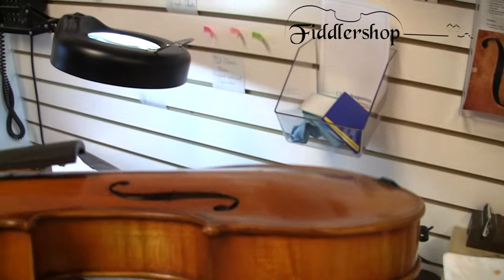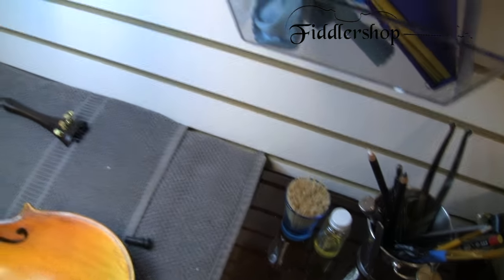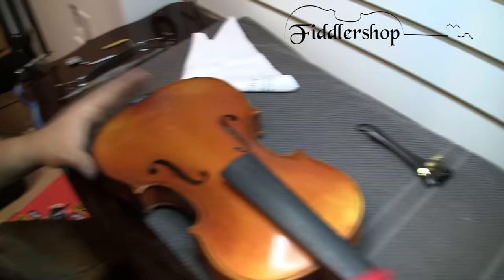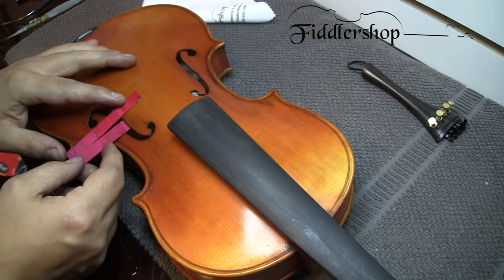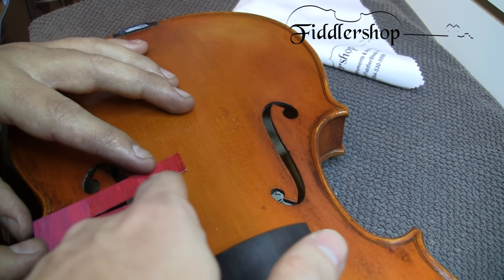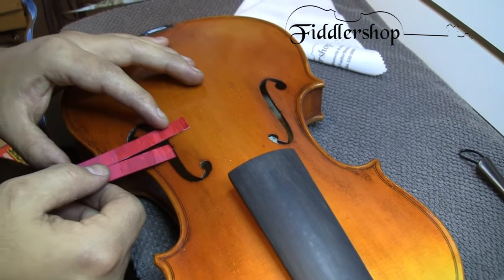What a lot of people will do as well, that we'll show you, is sometimes if you're trying to make sure it's on a good angle, we'll take that card tool we were showing you before. By splitting it like that, he's able to see exactly where the sound post is sitting. It's sitting right along here. You always want the sound post to be behind the bridge.